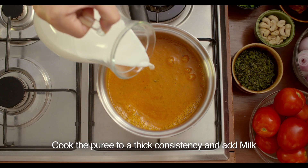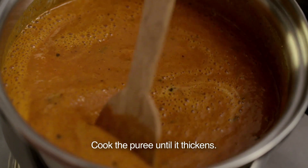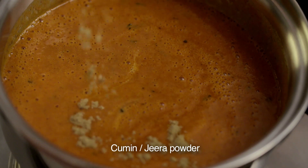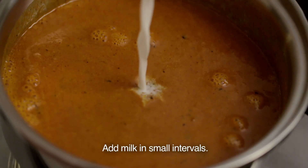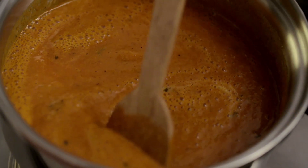We'll add 1 cup milk to get a smooth and creamy texture. Cook the puree till the moisture evaporates and it thickens. Add coriander powder, jeera powder and kasturi methi. Keep on adding milk slowly at small intervals and stirring simultaneously.